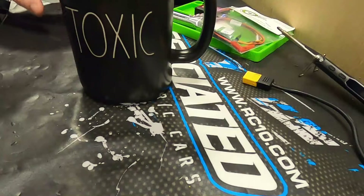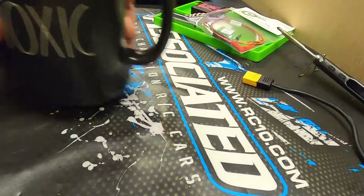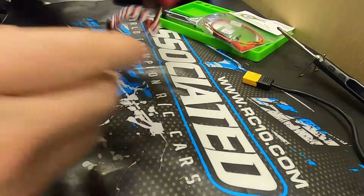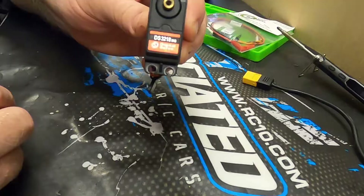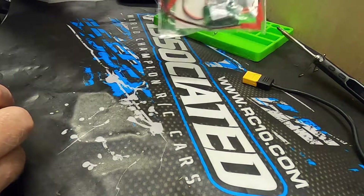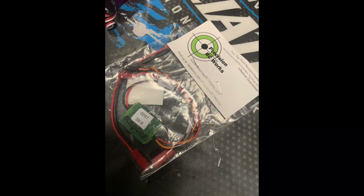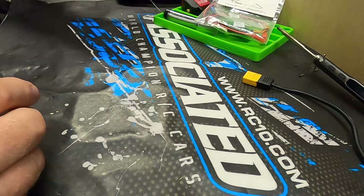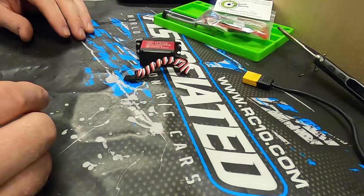I'm going to do a quick video on making a servo winch out of a cheap Amazon servo — 20 bucks or something like that. I'll have all the description down below. What I used is a Precision RC Raptor controller. 10 to 15 minutes of your time and you've got a pretty decent servo winch.